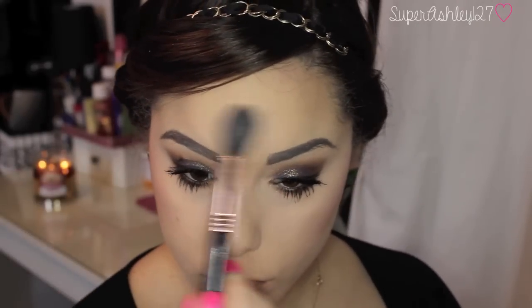Then I'm taking a rosy-toned blush on a large angled contour brush from Sigma and applying my blush. And then I'm taking — I think it's called Lens Highlighter from this palette. Oh my god, the highlighters in this palette are gorgeous. I'm taking that on a tapered highlighting brush from Sigma and applying it to the tops of my cheekbones and down the center of my face. These highlighters are awesome and I'm so glad this palette came with them.